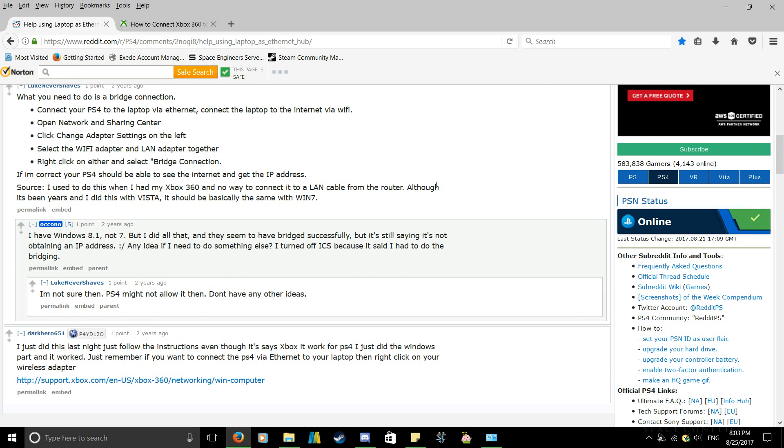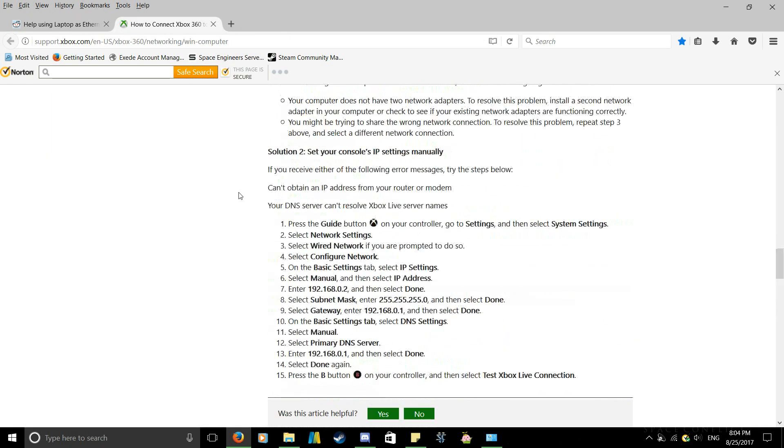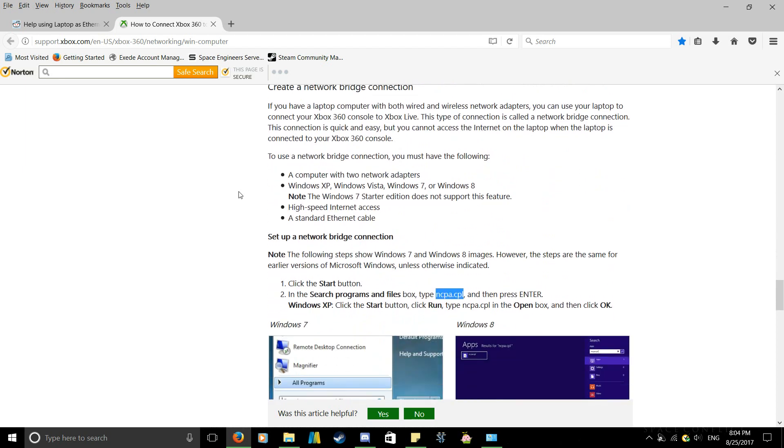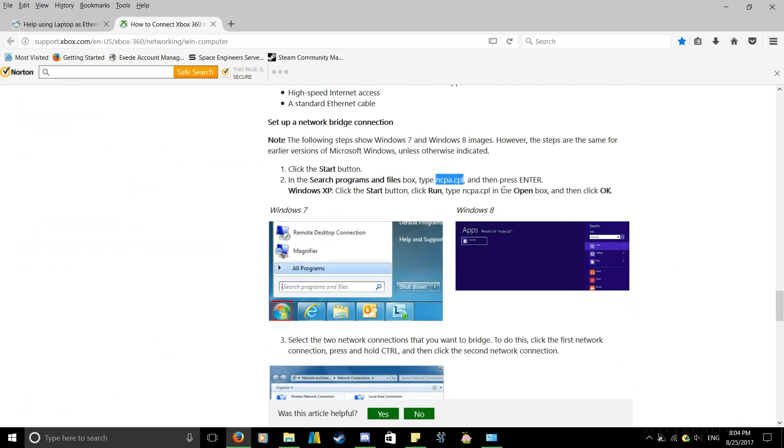I scrolled down and it wasn't until I reached the last forum reply — this guy DarkHero651. Thank you if you're watching this video, this helped out a lot. He ended up using an Xbox method to get his PS4 to connect to his computer. I checked out the link and scrolled down — most of it was kind of rubbish until I noticed the network bridge connection, and the guy mentioned he used the network bridge connection as well.